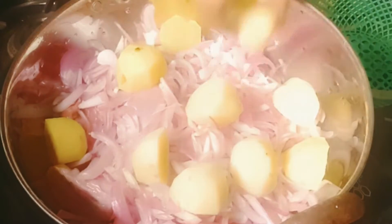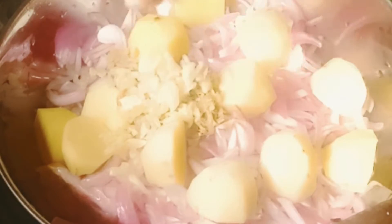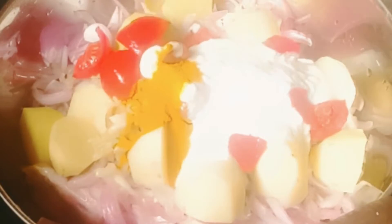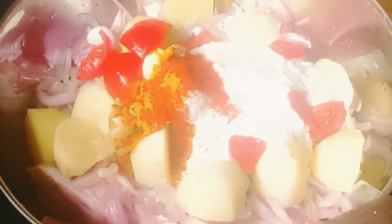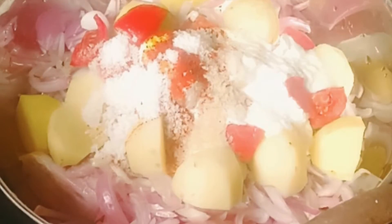Potato pieces, grinded ginger and garlic, two tomatoes cube shaped chopped, three tablespoon of sour yogurt, one teaspoon of turmeric powder, one teaspoon of red chili powder, salt to taste, and three bay leaves.